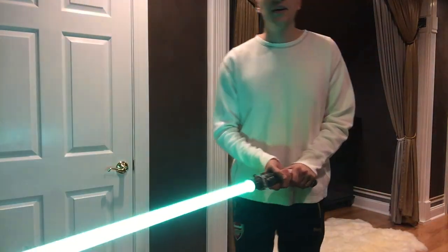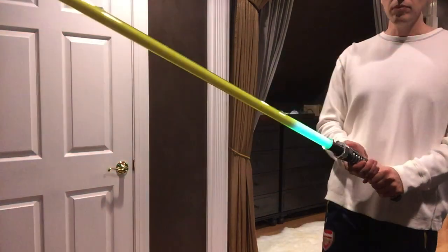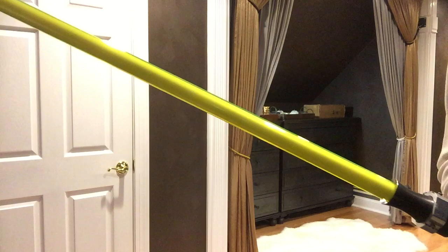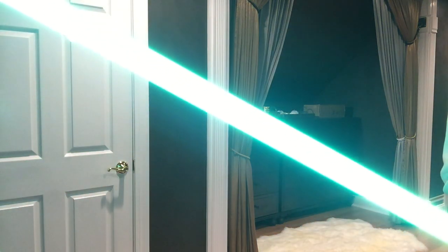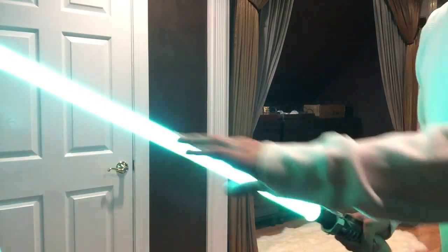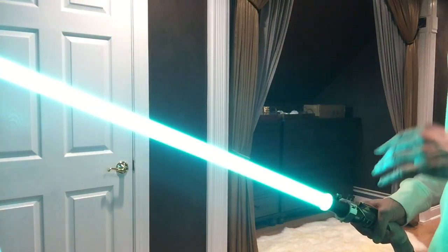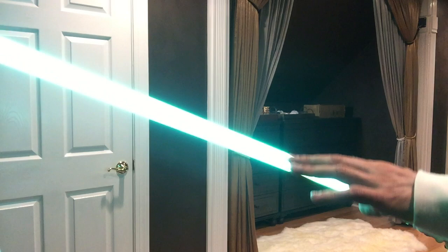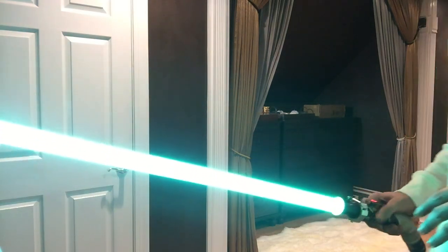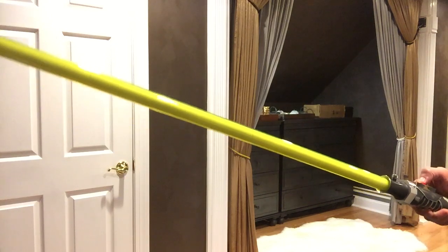On camera it looks like a teal color, and in person I'd describe it as aqua. It is a really even blade. This is the string blade version, so I have 108 LEDs running up and down this blade — pure royal blue LEDs. But what you're seeing right now is a minty green color.